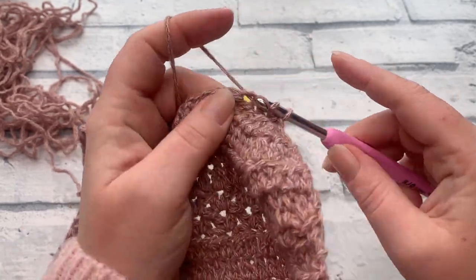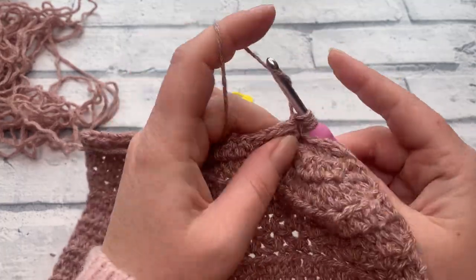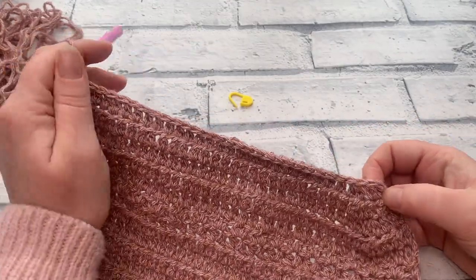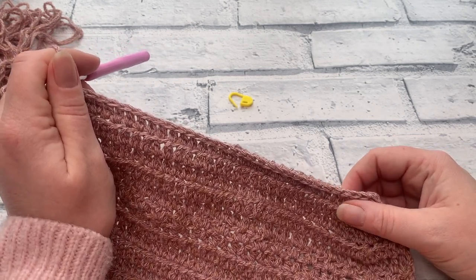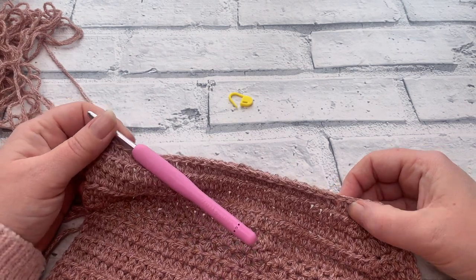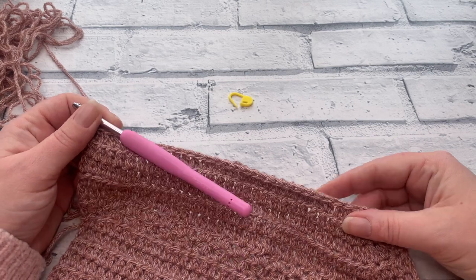Continue working across and at the end of row four, your stitch count will have reduced by one stitch. You'll either have: extra small 18, small 20, medium 24, large 28, XL 30, 2XL 34, 3XL 36, 4XL 40, or 5XL 42.